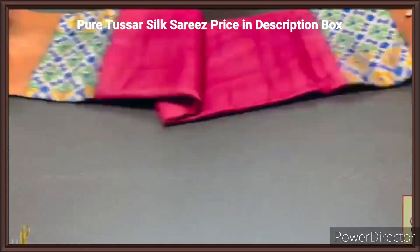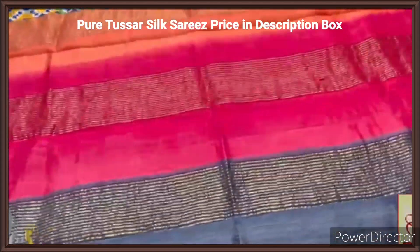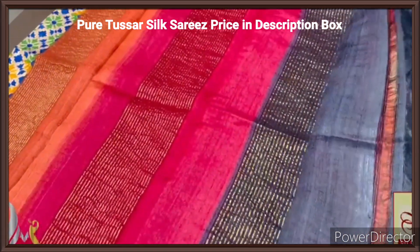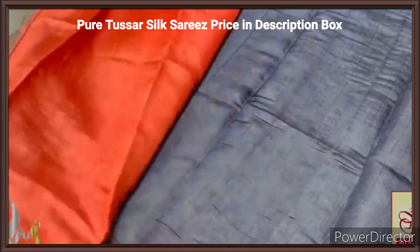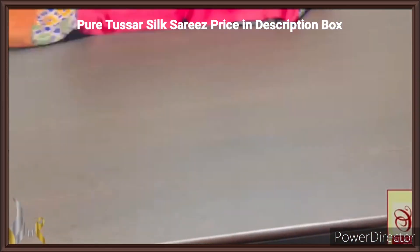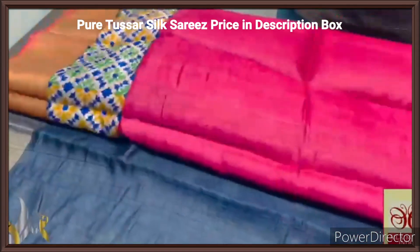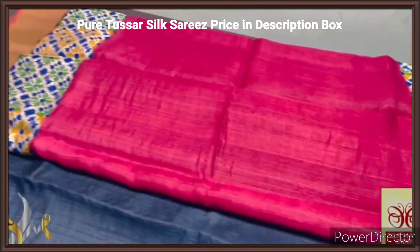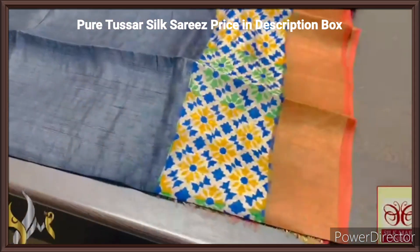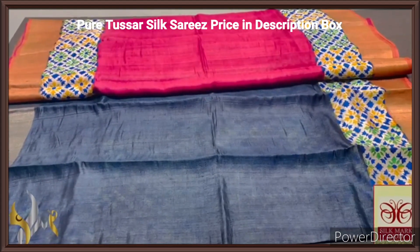Pure tassas silk sari, premium quality, hand block printed with zari borders, done on a premium acid washed boiled tassas fabric. Here we have a tri color pallu — orange, maroon and black is given vertically in the pallu along with zari lines. And orange color blouse piece, rustic color. The sari has a beautiful partly designed half sari model — the top half of the sari is in maroon shade with both sides printing design in multiple colors. And the lower half is completely black with only the printing design in the lower half. Different sari, very beautiful half sari model with authentic silk mark.